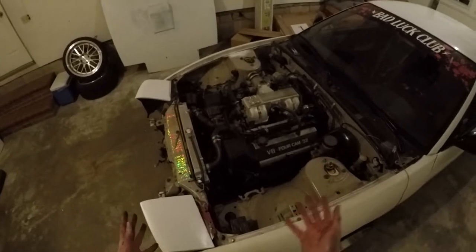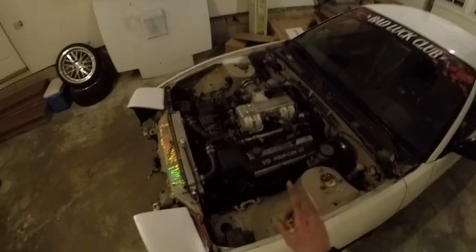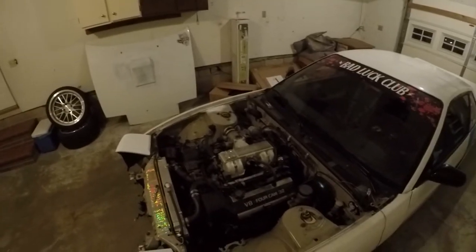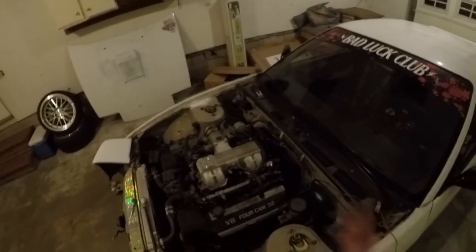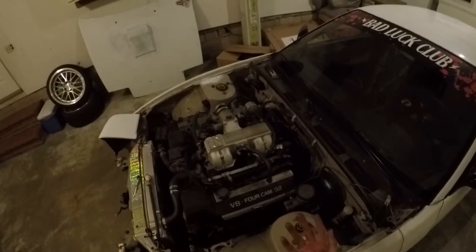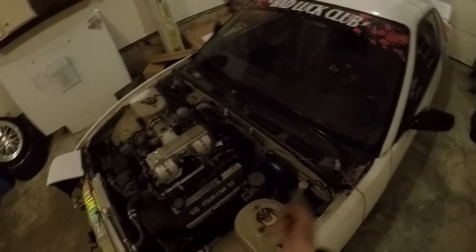I really should be taking pictures of everything. Before I start taking off all the vacuum lines and shit, I'm gonna take pictures. Pro tip: take pictures of your engine before you tear it apart, because a lot of the vacuum lines and fuel lines and other random shit — you might get them mixed up after three or four months of not working on your car. Taking pictures makes things a lot easier when you're trying to put it back together.